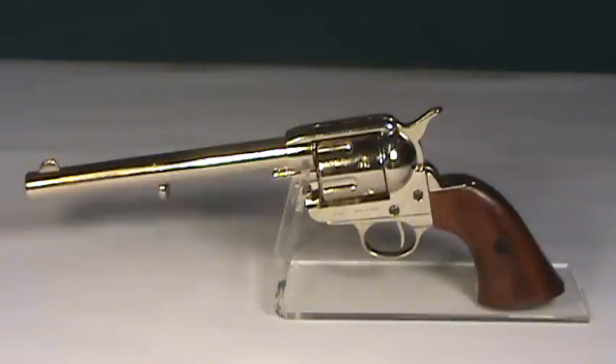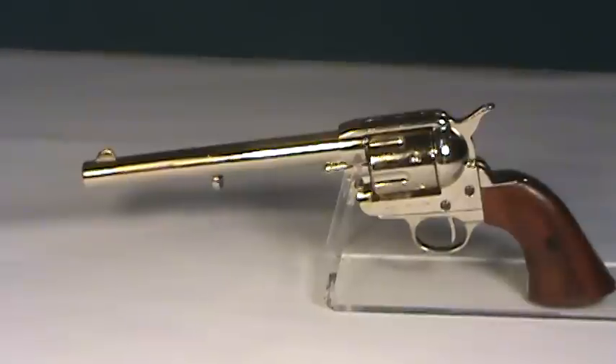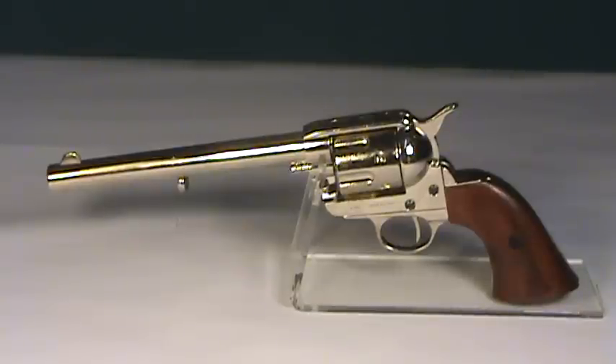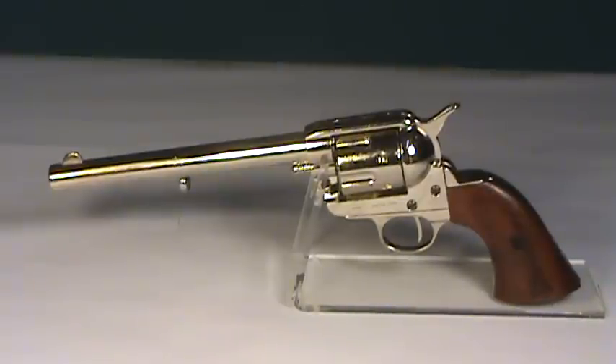It has an overall length of 13 inches, a weight of 2.3 pounds, and it is made in Spain by Denix. This is a non-firing version, so while it is the same size, weight, and appearance of the original, it cannot be modified or interchanged to fire ammunition.